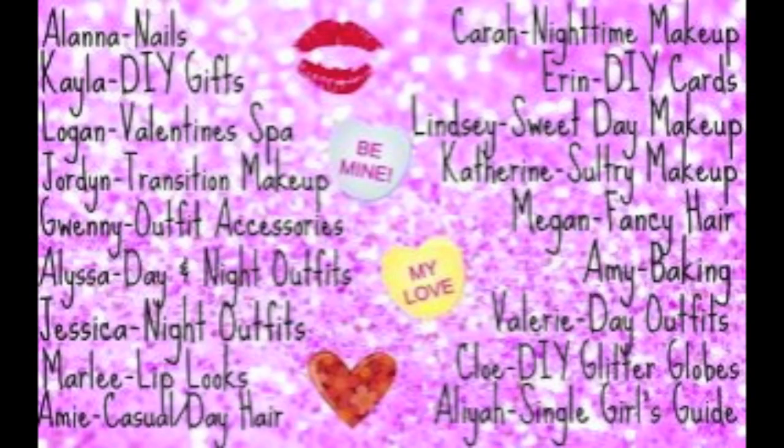Here are the other girls who are doing the collab. It would mean a lot to me if you could check out their videos and subscribe — they have really cute Valentine's Day videos, so check them out.